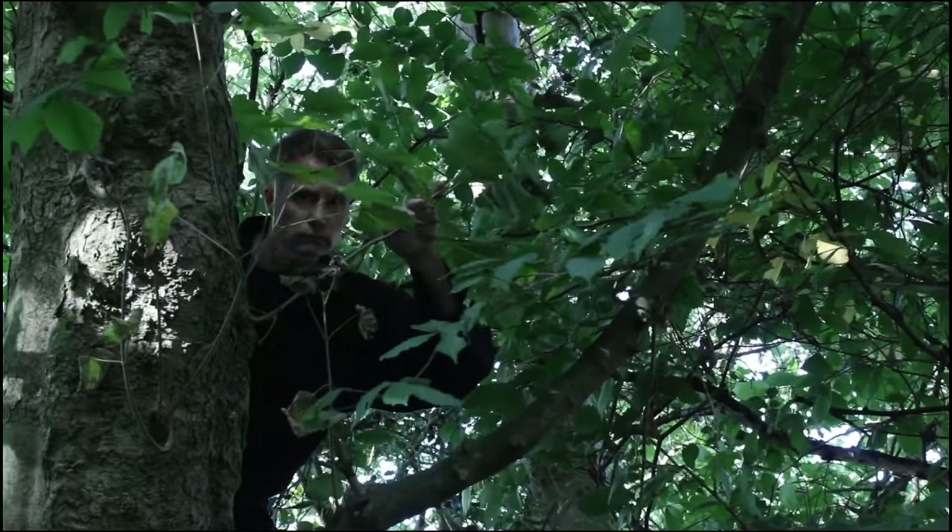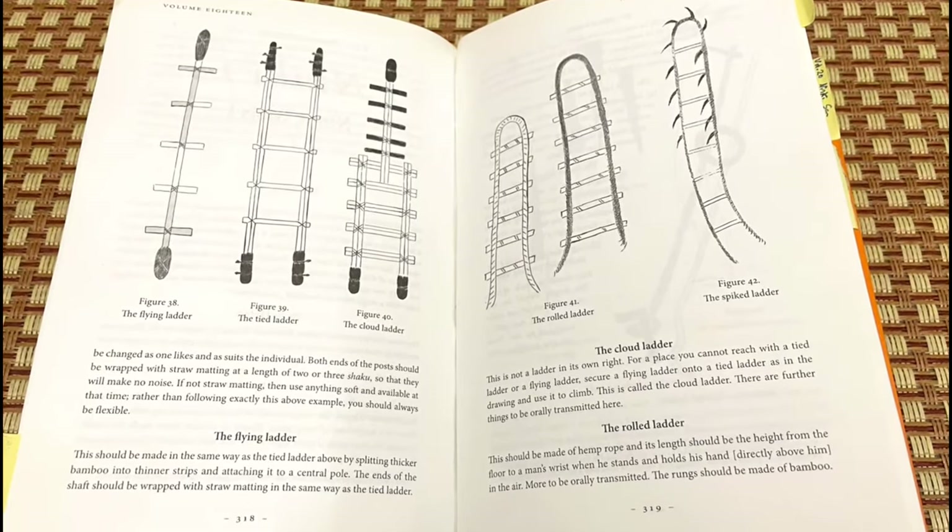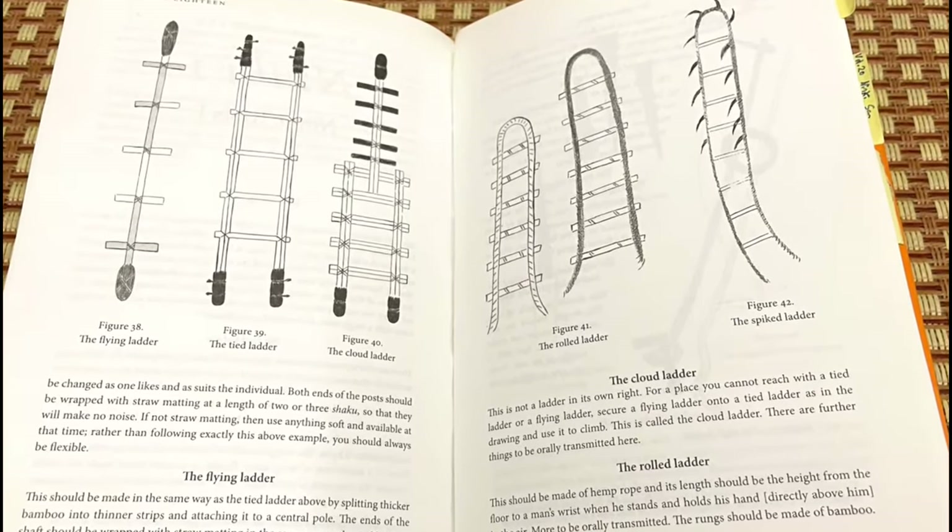The ancient ninja manual, the Bansen Shukai, describes a variety of ladders made from rope and bamboo, which shinobi used to complete their mission. Of course, pulling yourself up using these tools demanded the requisite strength.